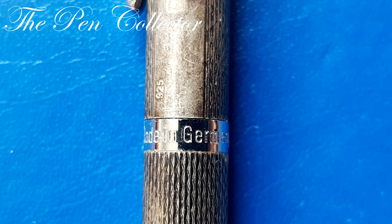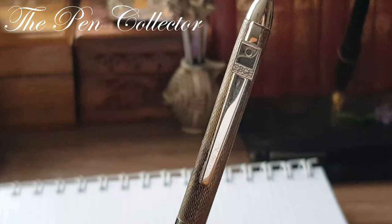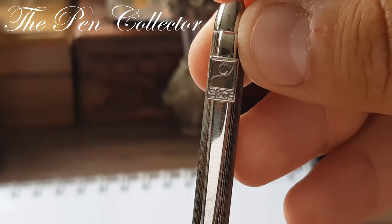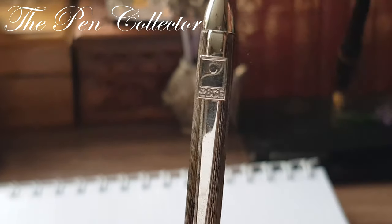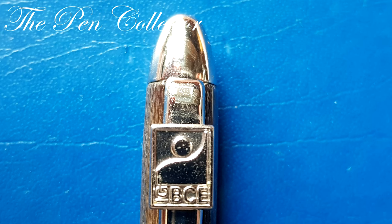It is made out of solid 925 sterling silver. This particular pen has — let me zoom in for you to see — a logo. It is personalized, and on the logo you can distinguish B, C, and E.